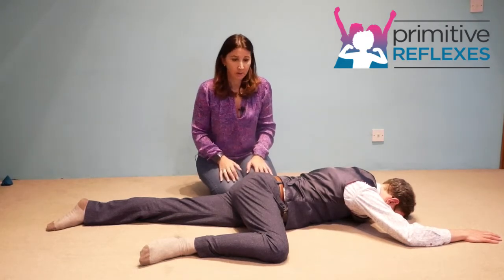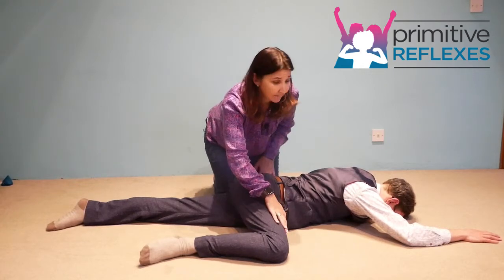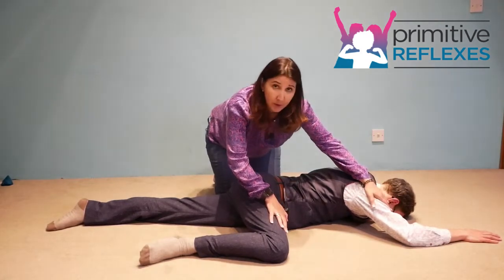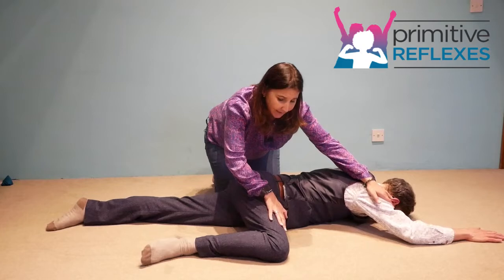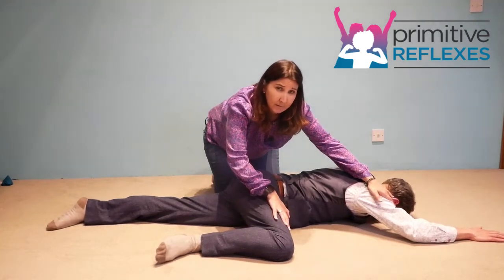We are going to place a hand on top of the thigh and a hand on top of the shoulder. We ask the child to push against both hands at the same time, so you should feel the resistance in the leg and the arm simultaneously.